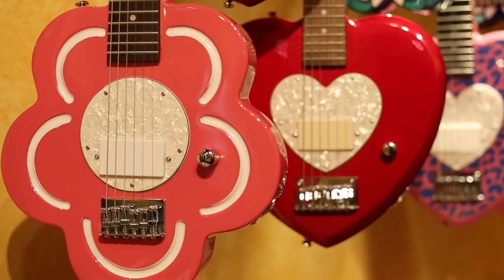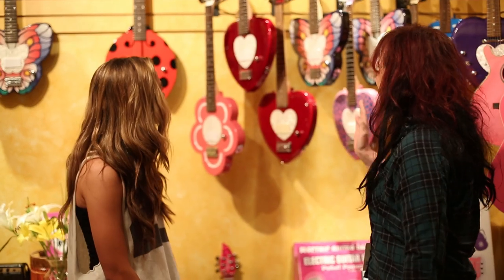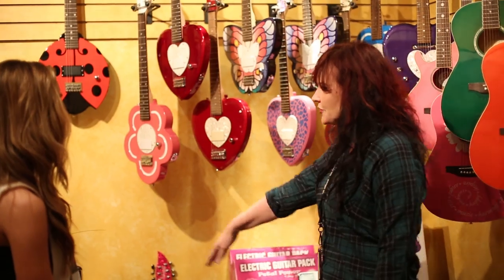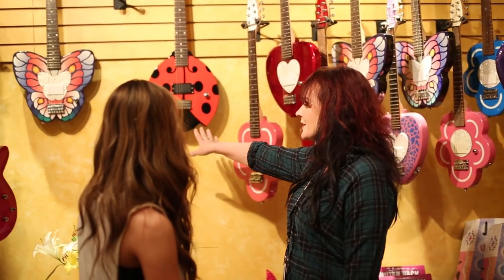We have the original Daisy that I started the guitar company with. And then there's a lot of fun stuff — you see our hearts and our butterflies. This was a guitar we did with the Cheetah Girls a while ago. We came out with the Ladybug last year.